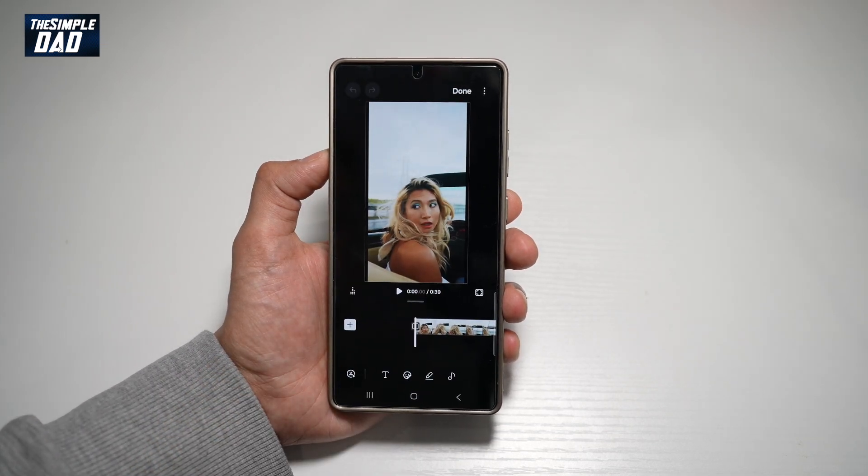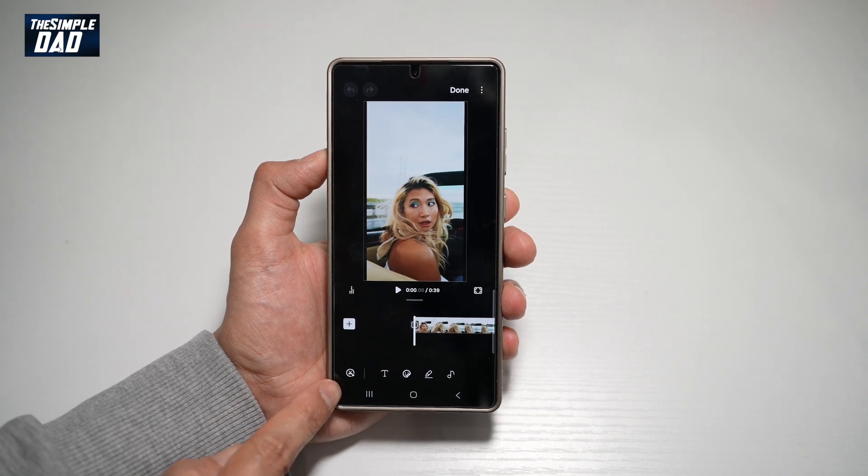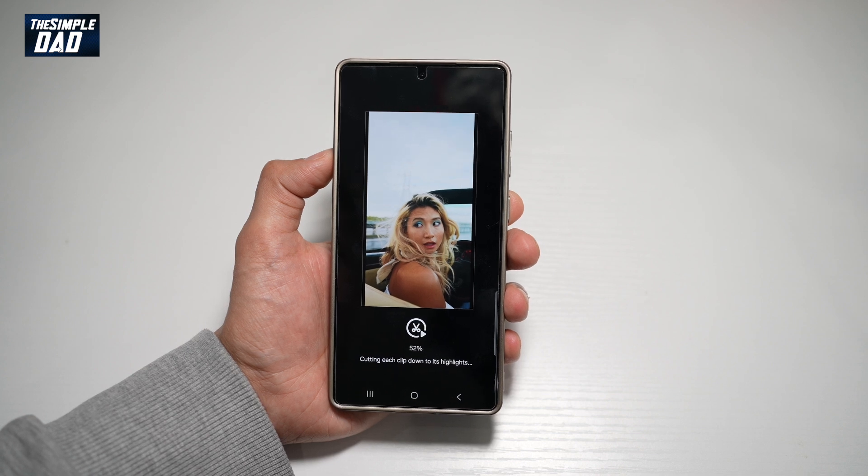Tap OK. Now to auto trim this video, go ahead and select the scissor icon with a circle around it and a play button. Tap on it. This will now go through the video and will cut each clip down to its highlight.